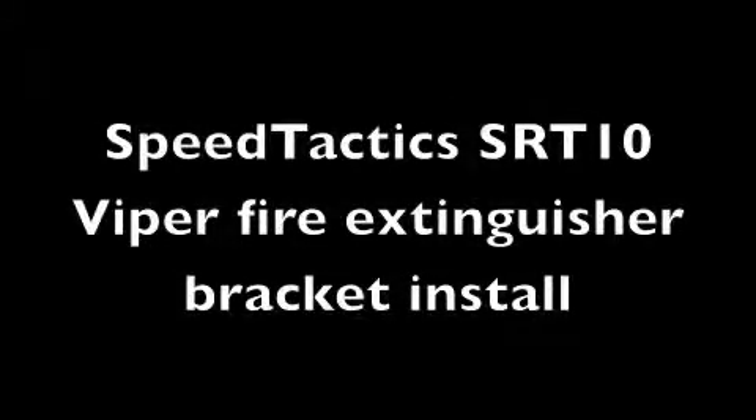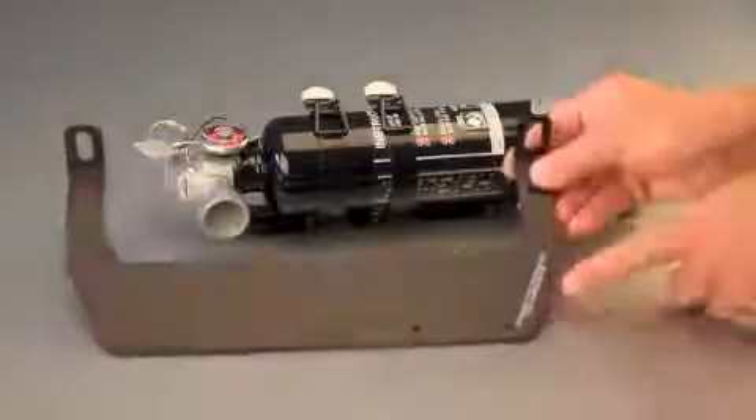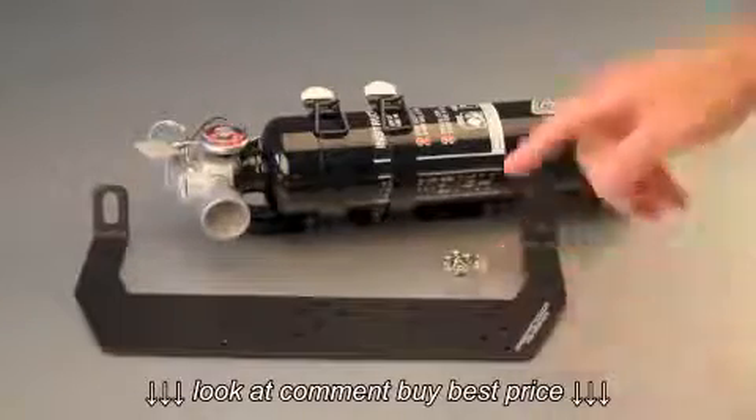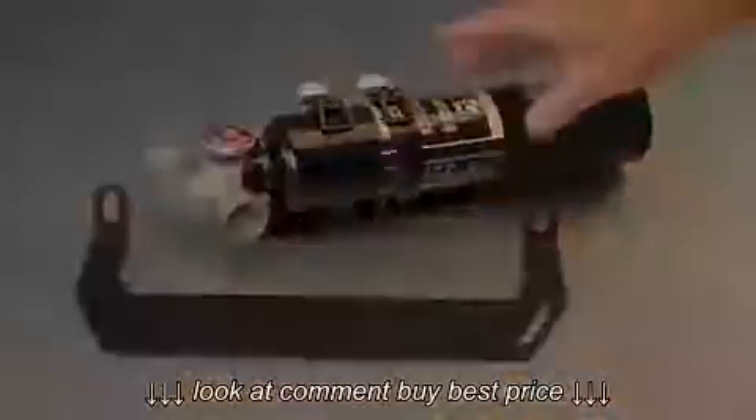Hi, this is Scott from Speed Tactics. Today we're going to install the fire extinguisher bracket for the Dodge Viper SRT10. It comes with four stainless steel hardware bolts, and we're going to use the optional two and a half pound Halgard H3R performance extinguisher.